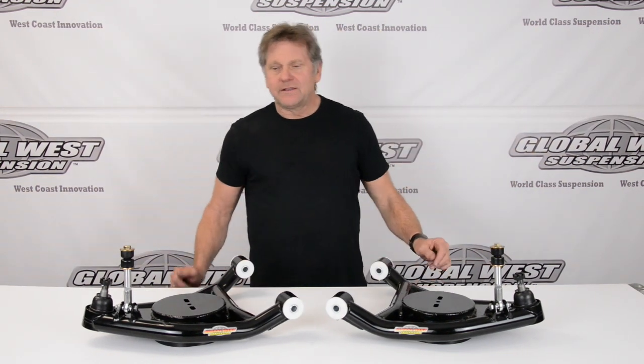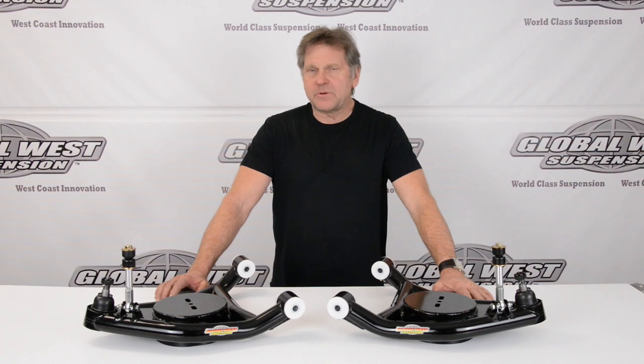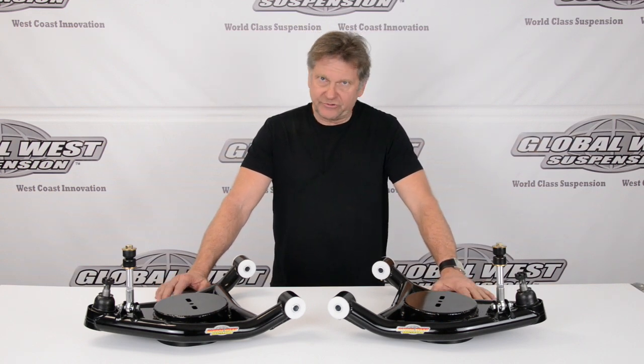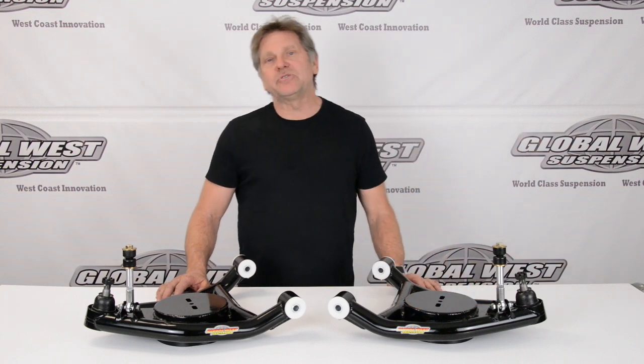Hi, I'm Doug from Global West. Now on the table here, we've got a couple of control arms I want to tell you about. These happen to be for 1971 through '76 Impalas and Rivieras. We make three different lower control arms for these applications: one for a standard spring, one for a coilover, and this set here happens to be for airbag.